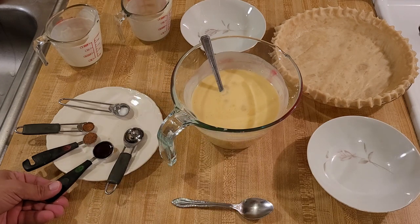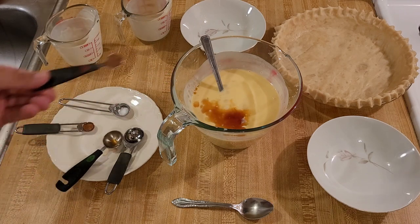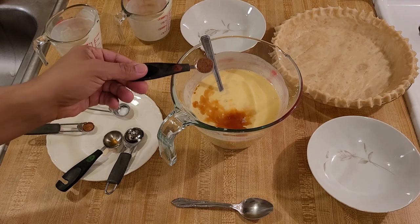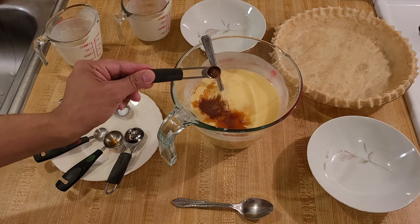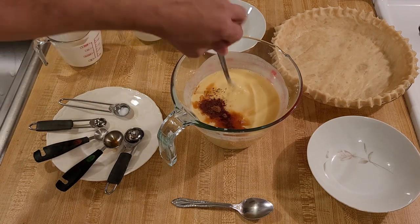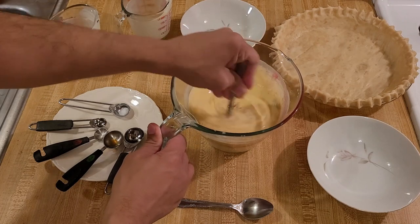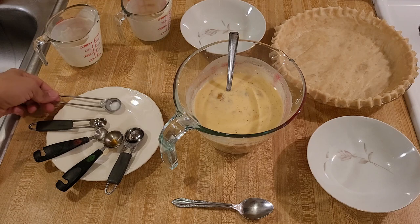In goes a teaspoon of rum extract and a teaspoon of vanilla. You could add real rum — maybe between two and four tablespoons. I'm not sure exactly what type of rum to use; I did some research and I would probably use a gold rum, but I'm not an expert in alcohol. So if any of my viewers can give insight in the comments as to what type of rum would be good in this, please let me know.